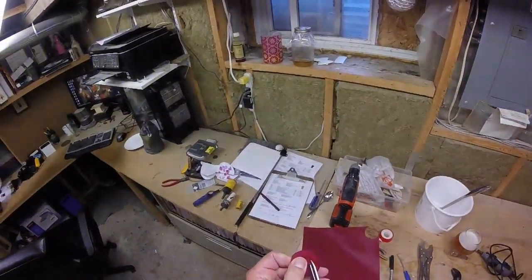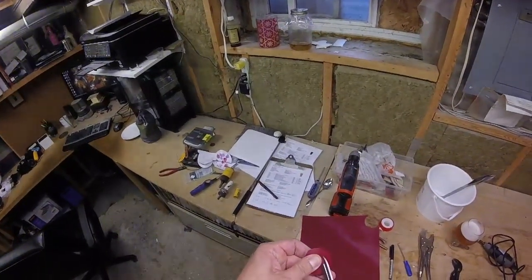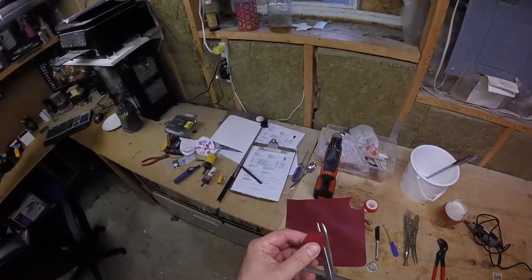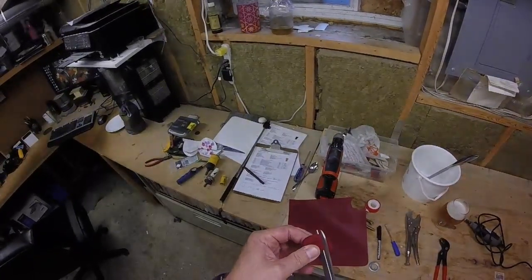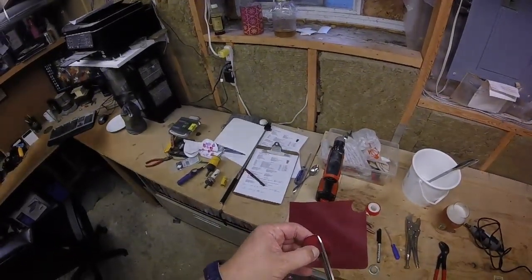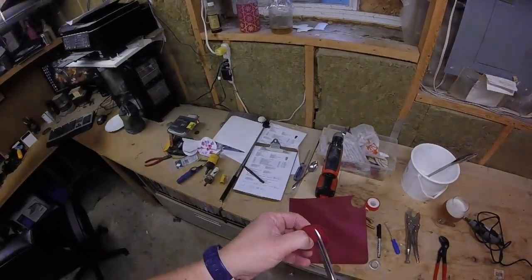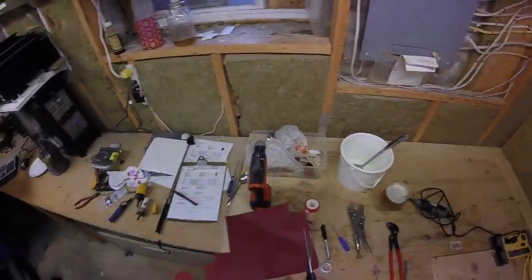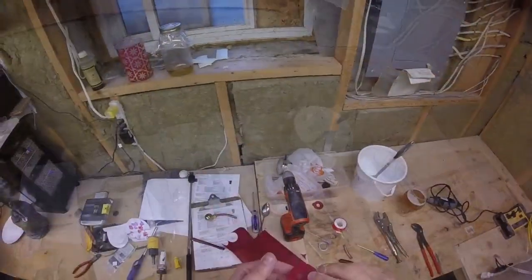I'm just going to poke it in here. Hopefully I don't bugger it up too much. I might have to make a new one because I did rip it a bit — but it may seal, we'll see. Attempt number two.